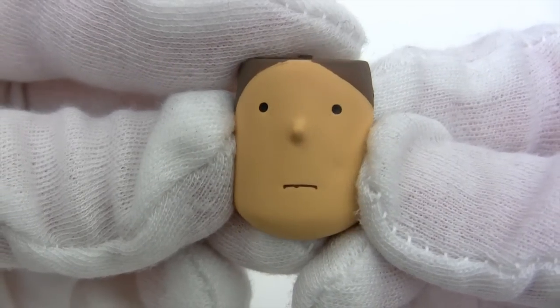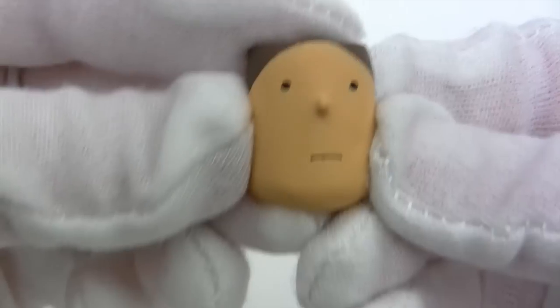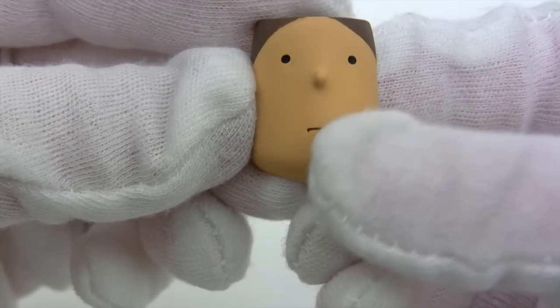Here we have the replacement face, and mine I think has a little bit of ink run on the mouth — either that or he's got a little tooth showing through.